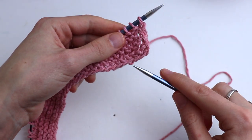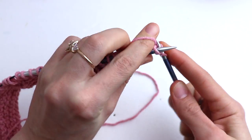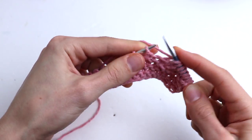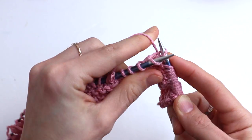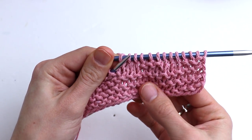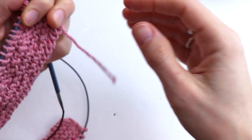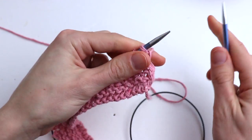On the right side we will always knit all stitches. Slip the first stitch and knit all stitches across. Please go on and finish this row. At the end don't forget to purl the last salvage stitch. Turn.